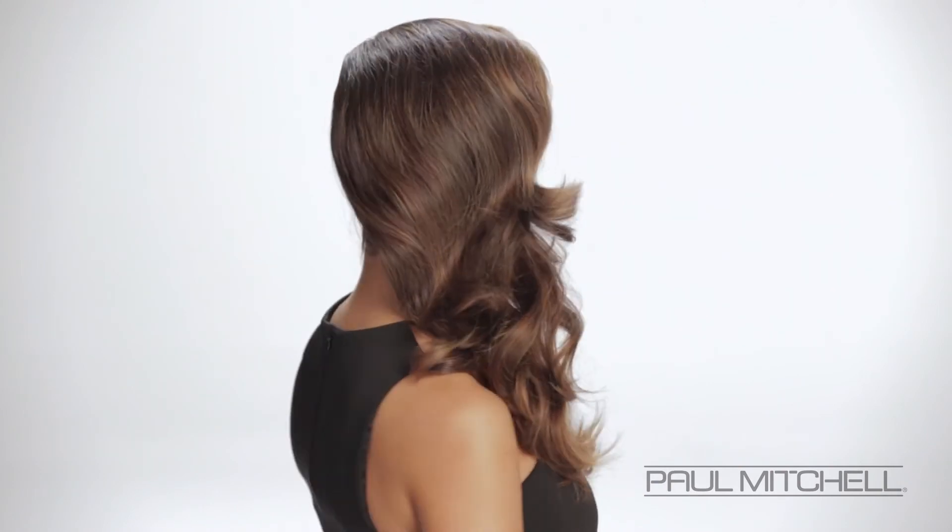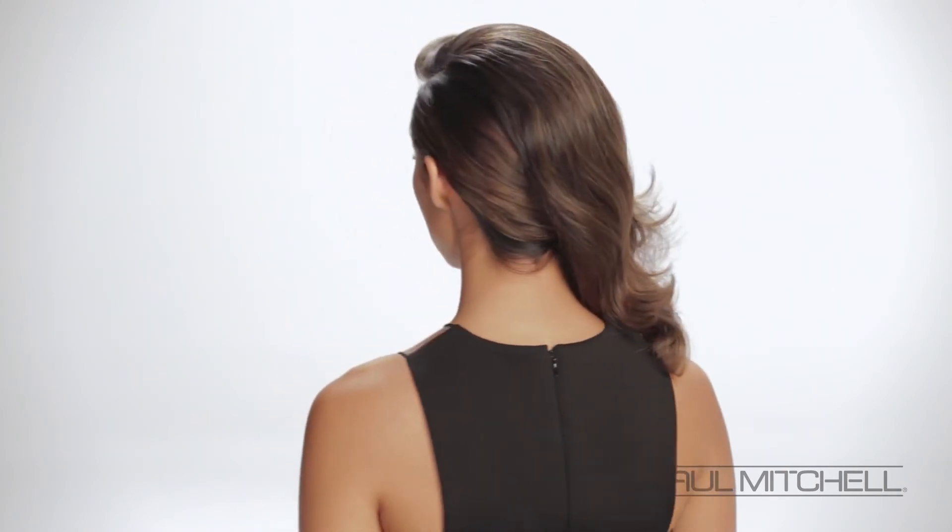Going in with our finishing spray — and here we have our finished result. Beautiful shine and polish from our Awa Puri Wild Ginger.